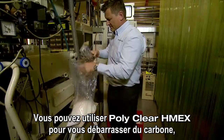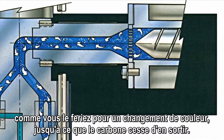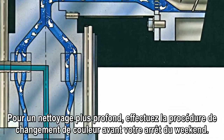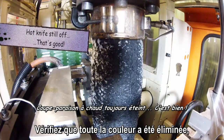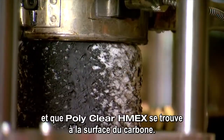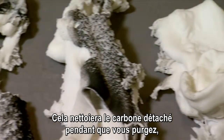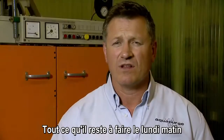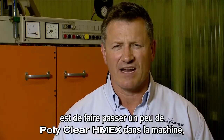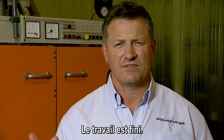You can use PolyClear HMEX to get rid of carbon or black speck contamination in one of two ways. The simplest is just to feed it through the way you would for a colour change, until the carbon stops coming through. For a deeper clean, do the colour change procedure before your weekend shutdown. Make sure that all the colour's been removed and PolyClear HMEX is on the surface of the carbon. This will clear the loosened carbon while you are purging. The residue will then loosen more carbon as the machine cools to ambient. And all that's required is on Monday morning to run some more PolyClear HMEX through the machine — that'll clear the carbon. Job's done.